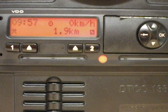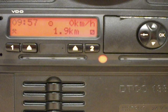Always remember that printouts will always come out in UTC time, but during British Summer Time, the driver always works in local time.